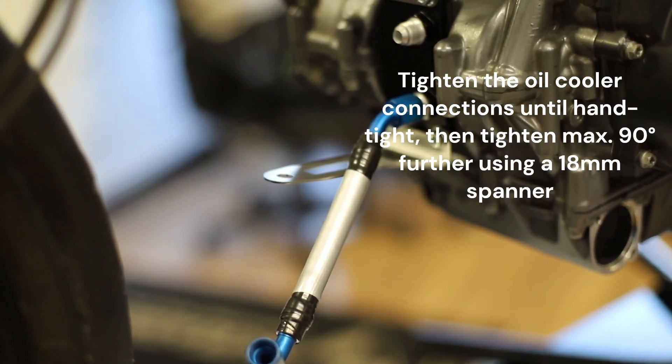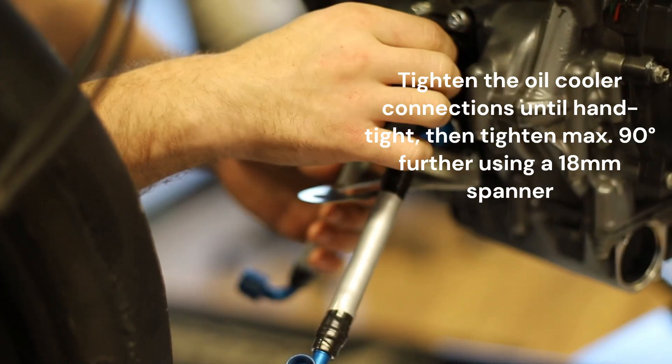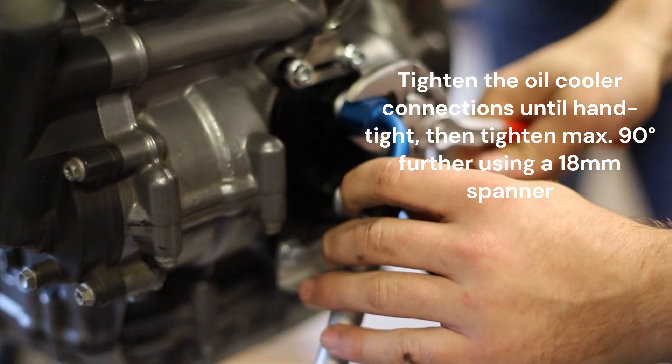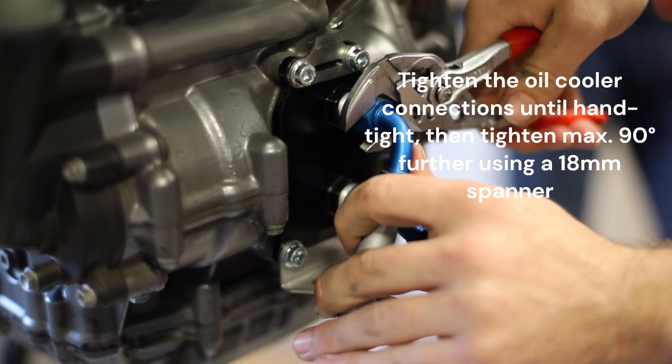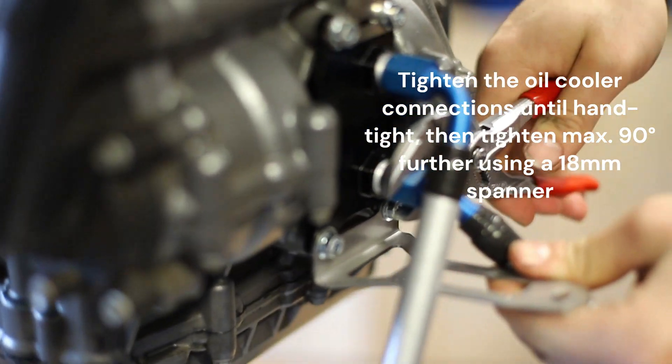Install the upper and lower oil cooler hoses as positioned in the video. The longer hose will be used for the upper position and the shorter hose for the lower. Using the correct size spanner, tighten both of the oil cooler hoses to the adapter plate.